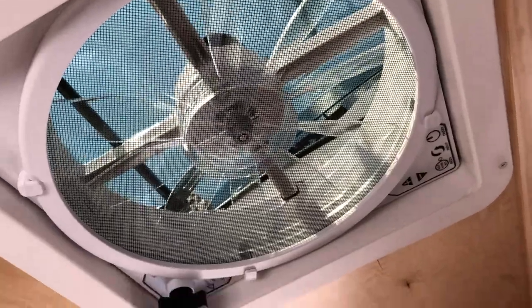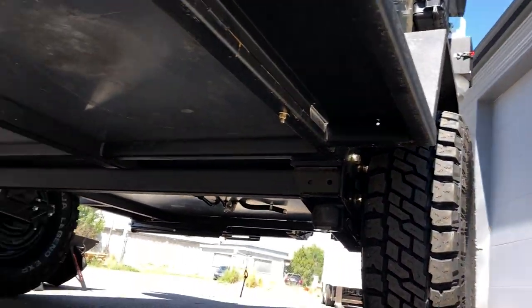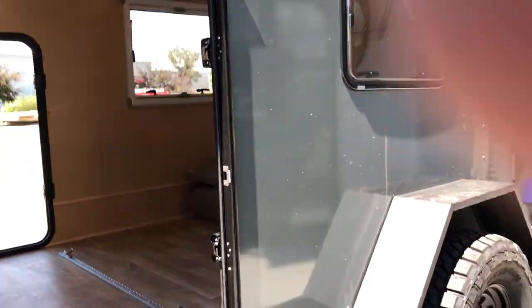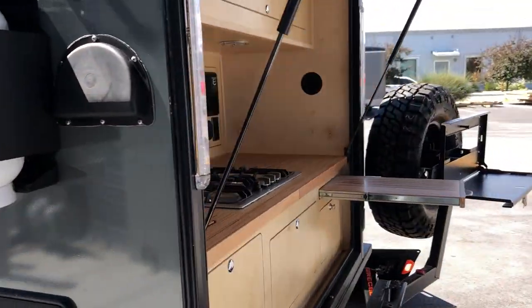Standard Max Fan — reversible, 10-speed. Take a quick look underneath: nice and clean, with our four leveling jacks. And that does it for the XTD XL with the Armageddon package.